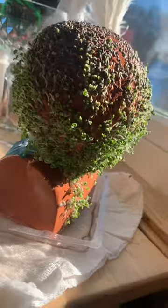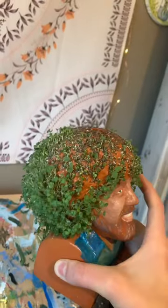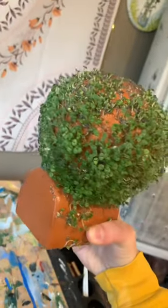I forgot to record him every day, but this is his progress after 12 days. Another Bob 360? The back of his head looks really good and I'm honestly really proud of myself that I haven't killed this plant yet. Great success.